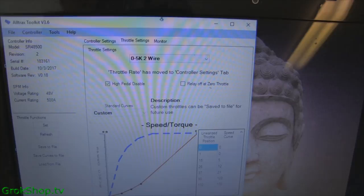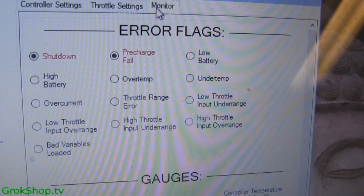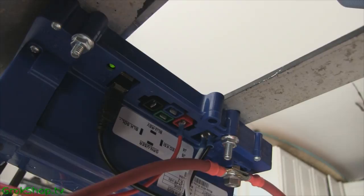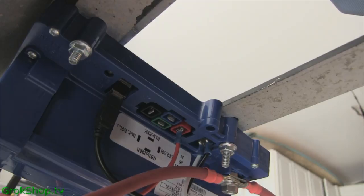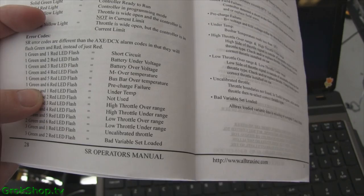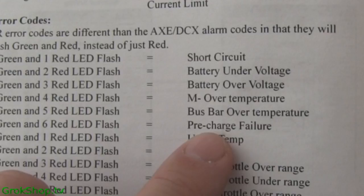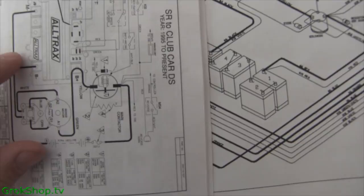Inside the toolkit there's a monitor page which is very helpful. During a throttle test, it says 'shutdown' and 'pre-charge fail' — not good. Besides using the USB connection you can also look at the LED flash patterns. I get one green followed by six reds, and the manual's decoder ring shows that one green and six red means a pre-charge failure.